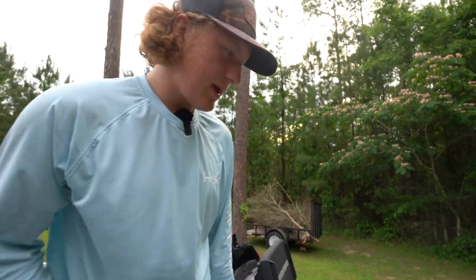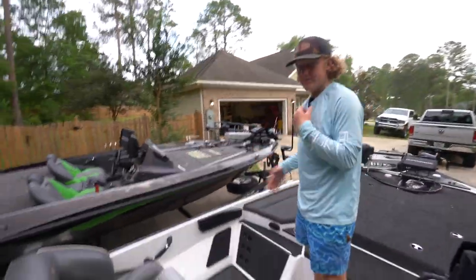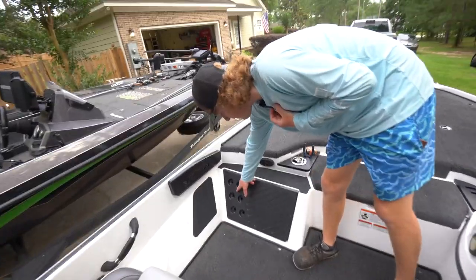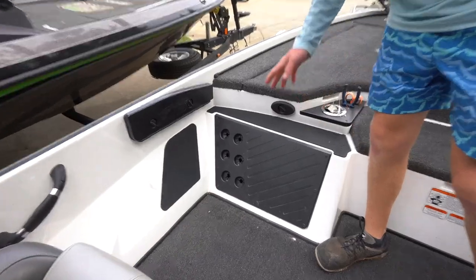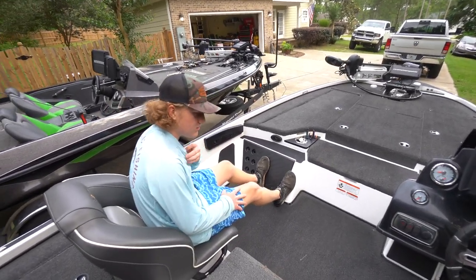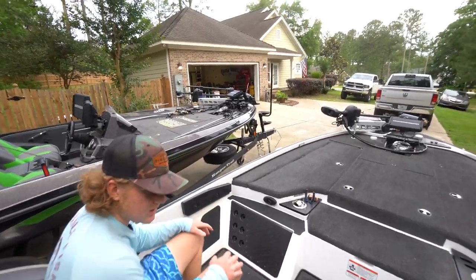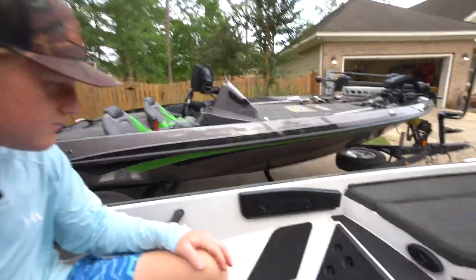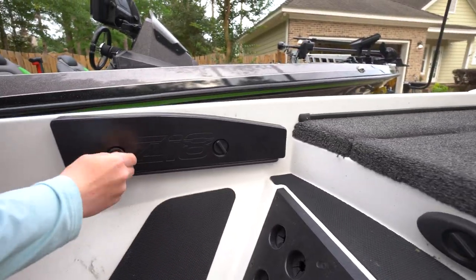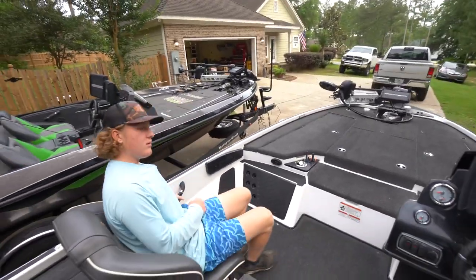Moving to the center of the boat — this is where you drive and sit. On the co-angler side there are little rod holders with rubber inlets so the rod butts don't come out, and a foot rest so your legs aren't everywhere. Nitro also has a giant leg space so whoever's fishing with you isn't cramped. They also set the boat up so you can add a passenger console — just unscrew three things and it snaps right in.